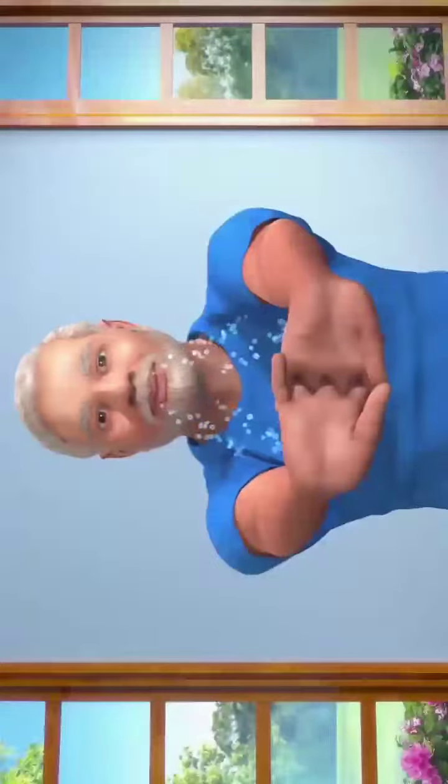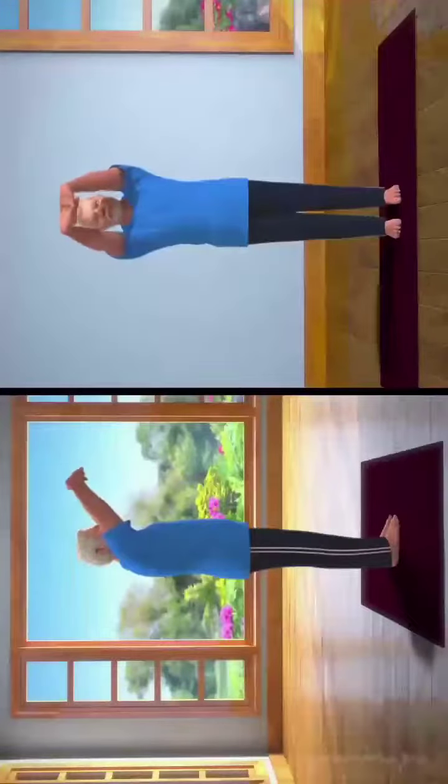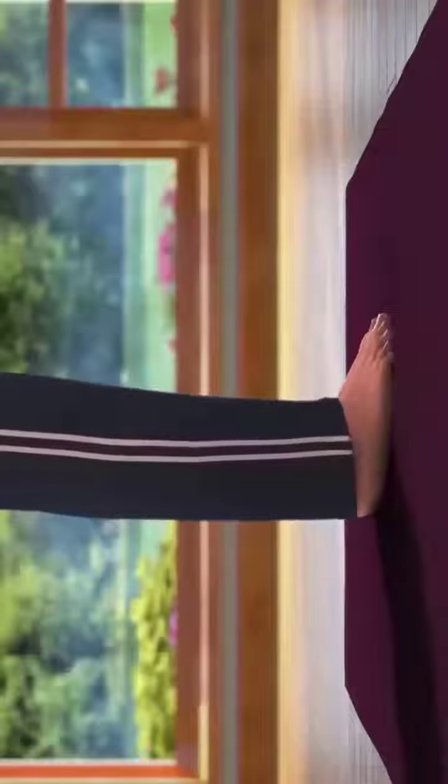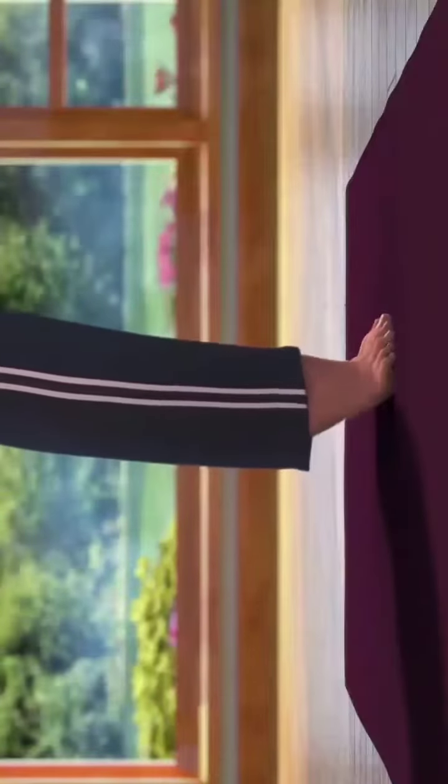Now, taking a deep breath in, slowly lift your arms up above your head, while keeping them in line with the shoulders. Keep your body steady in this position. Now, slowly raise your heels up from the ground and stand on your toes.